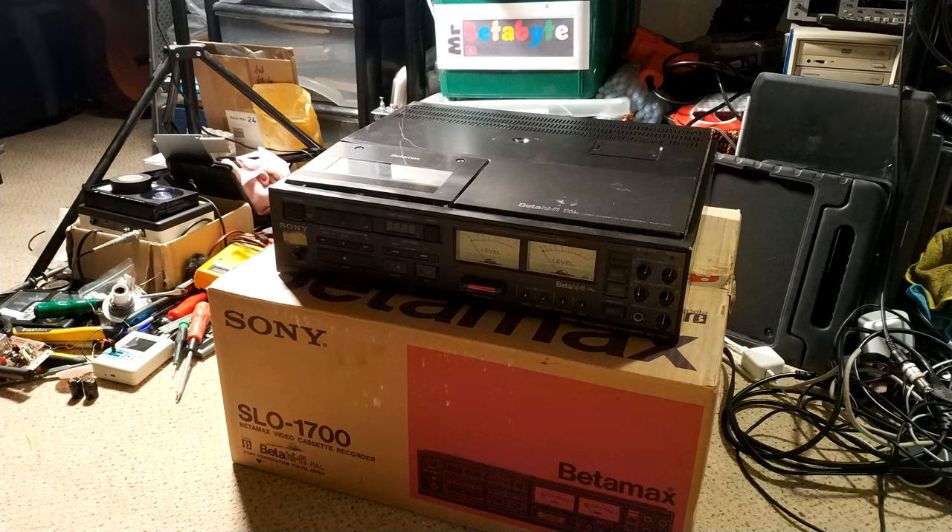Hello and welcome to another Mr. Peterbite video. This one's a little bit different insofar as we have finally got around to looking at these — a Sony SLO 1700, a bit of a different machine. I've actually got two of them. I've been after one of these for absolutely ages and then two come along at once — well, not quite, six months apart, but still.